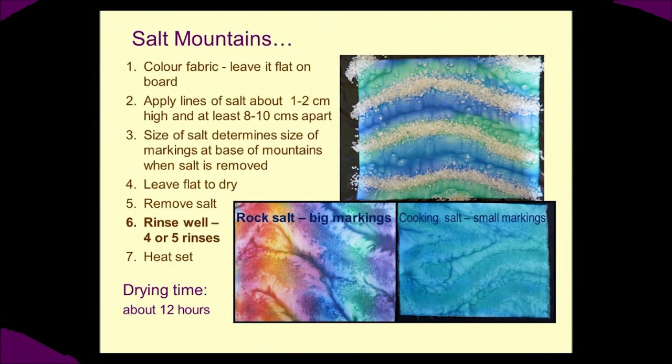With our fabric still wet and laying flat on the board, we're going to put on our appropriate salt depending on the size markings you want, with our mountains about eight to ten centimeters apart and between one and two centimeters high to give the salt plenty of pulling power. It is really important then to leave that flat on the fabric until it is totally dry before you remove the salt.